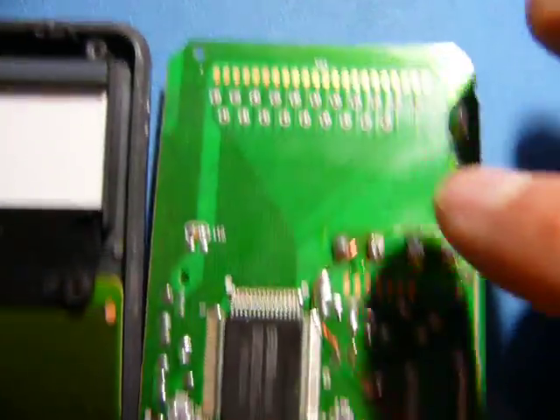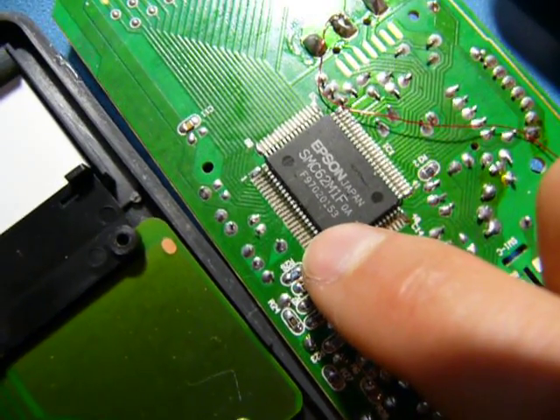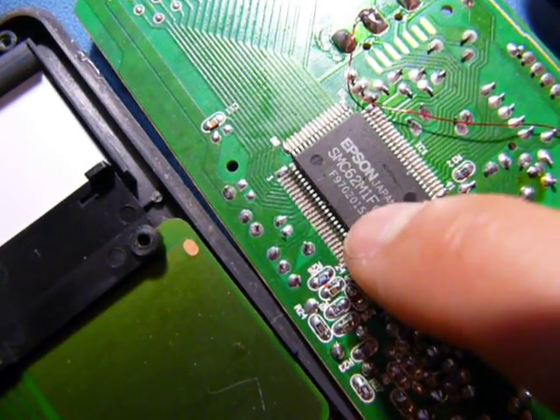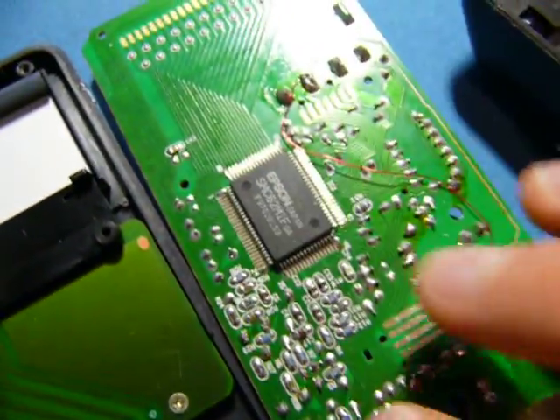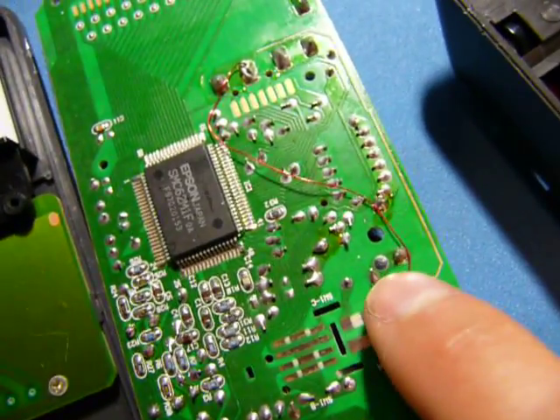The back of the board is nothing surprising. This is an Epson SMC 621 62M1F — that will just be an integrated multimeter controller. I'm sure there are no other fancy chips on here.